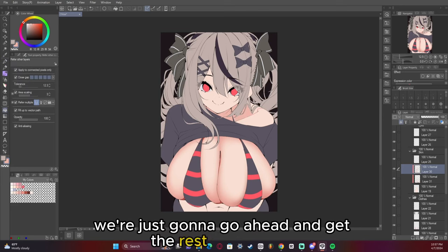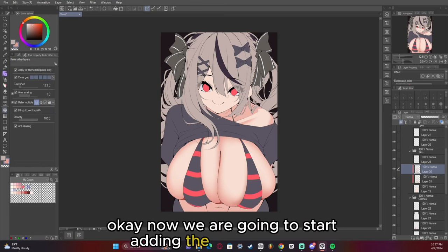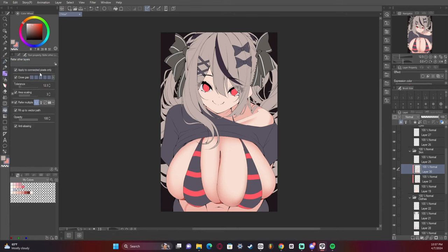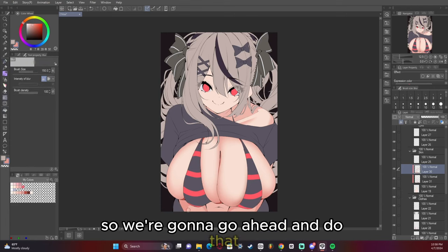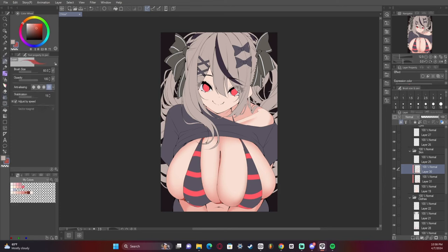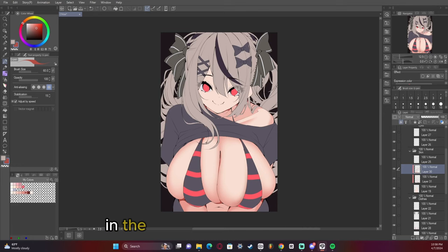We're just going to go ahead and get the rest of the body here. Now we are going to start adding the darker shades. We want the arms to be covered by shadows, so we're going to go ahead and do that. You'll notice I add a very dark color — I'm going to be leaving my color palette for skin in the comments, so look out for that. I hope that helps you.